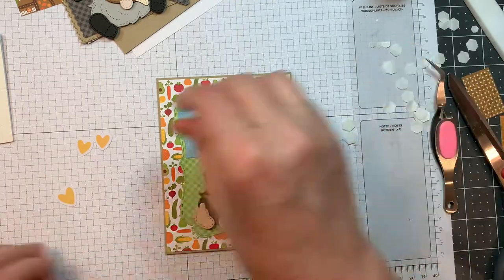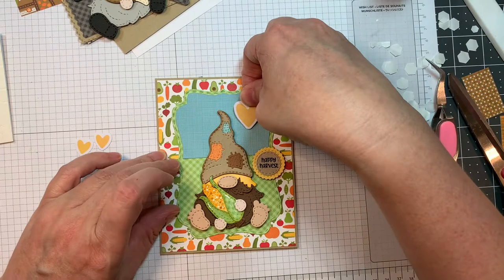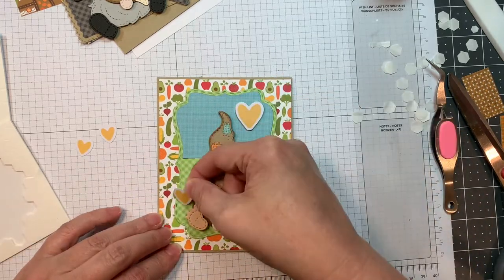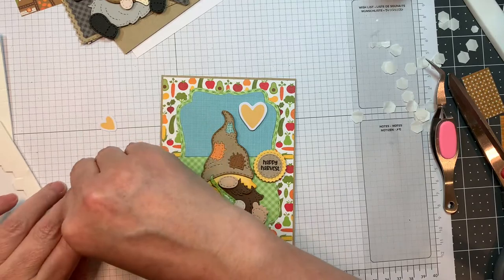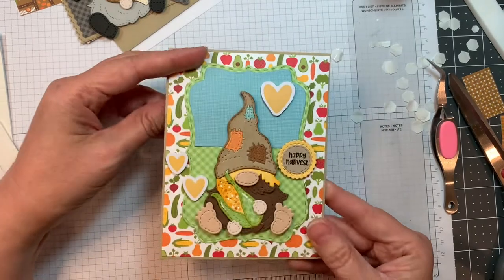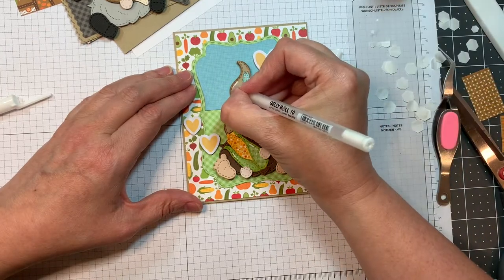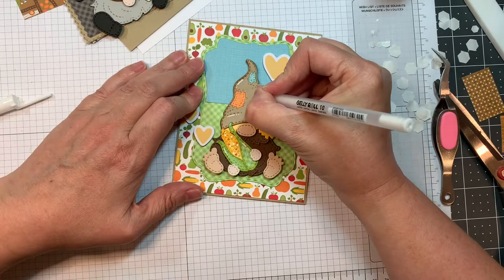Now I'm going to pop up these little hearts — that is from the Doodlebug Pumpkin Spice Odds and Ends Pack 2. They come with all these little die cuts that are just amazing for making cards and adding a little bit of embellishment. I chose yellow just because of the corn and all that. I just think it turned out great. Now I'm going to add a few little highlights using my Sakura white jelly roll pen. Everything will be listed on my blog.